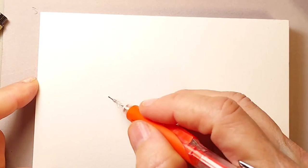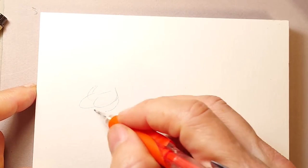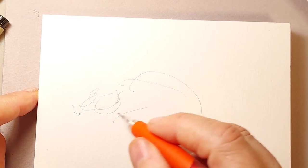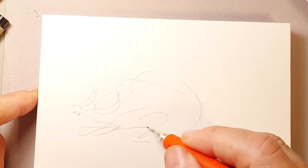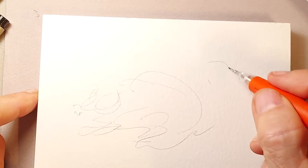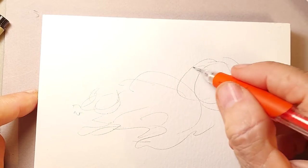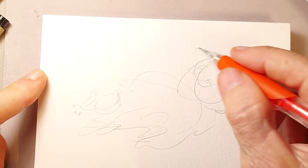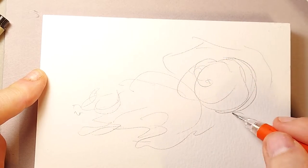Hi there, this is Lynn Hunter, L-Y-N-H-U-N-T-E-R. I am doing a very, very quick piece today. This is a four by six watercolor pad and I am doing a quick painting as a Valentine present for my beloved, my husband Troy.